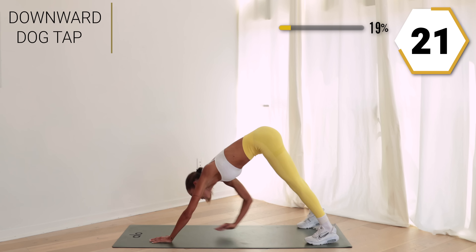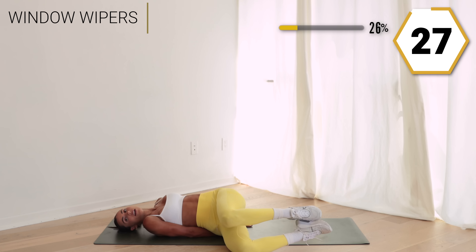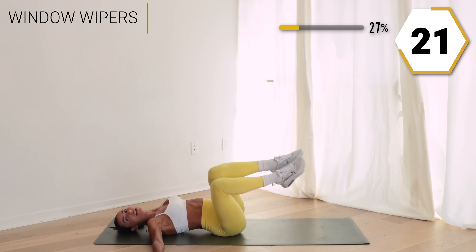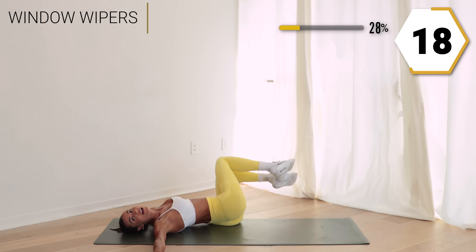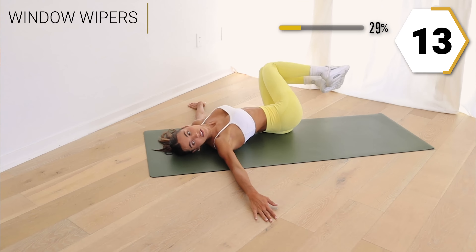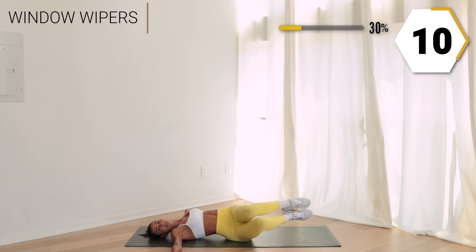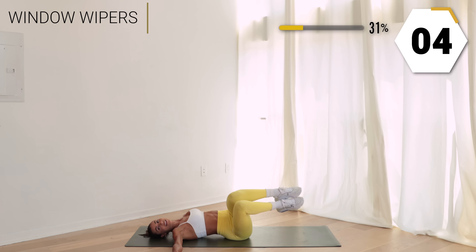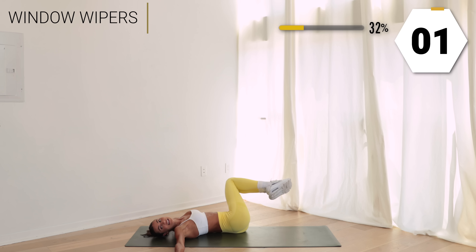We're gonna go into core next. Take it to your back — we're going into window wipers. Side to side, hands out to the side of you, let that knee take you to one side, using that core to pick it up to the other way. Keep it up, using those knees to lift. That core should be pumping — in three, stand it back up.